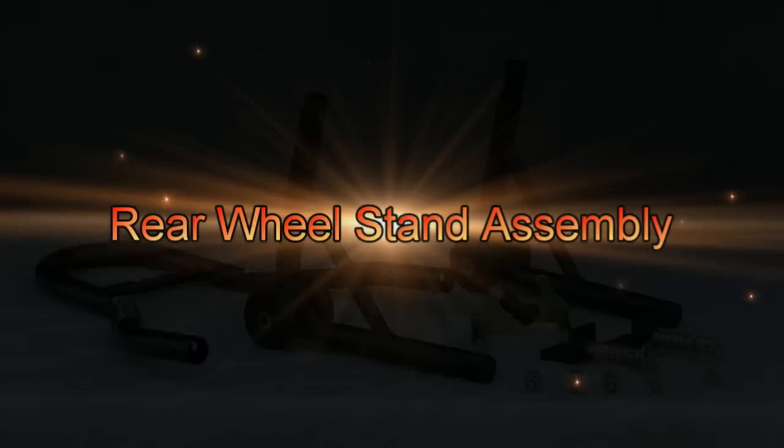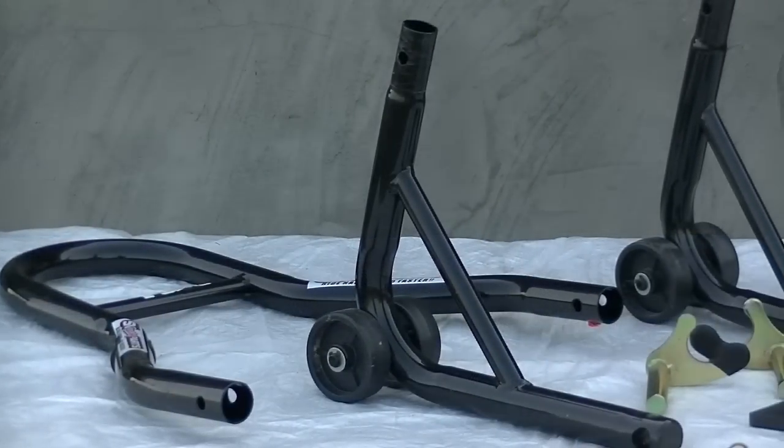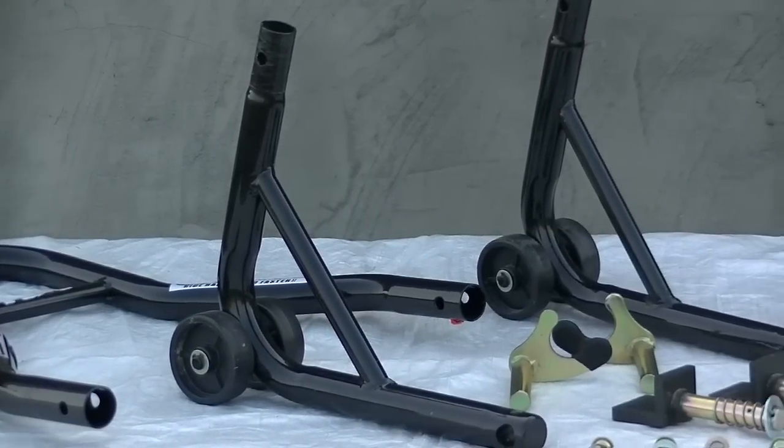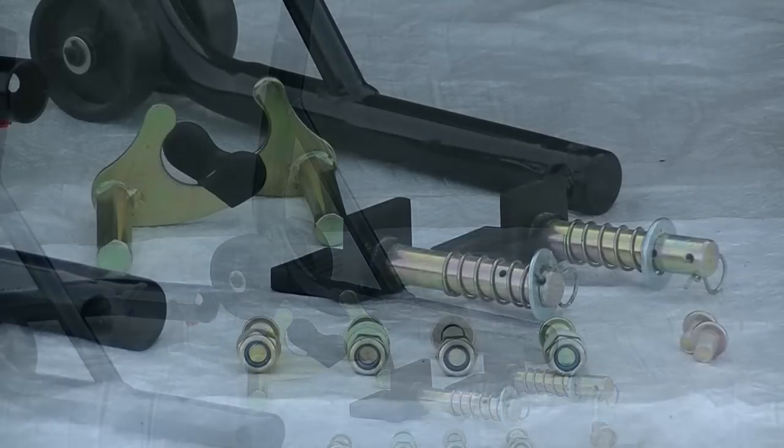Rear wheel stand assembly. The rear wheel lift stand comes in three main sections: the left and right side wheel assemblies and the connecting handle. The kit also comes with two different styles of attachment points.